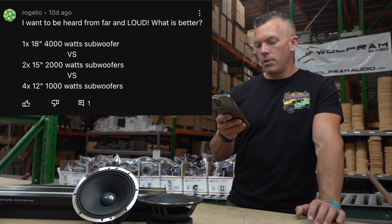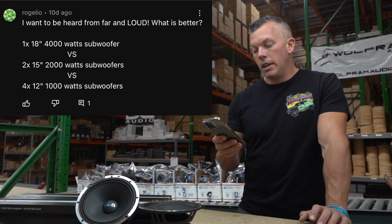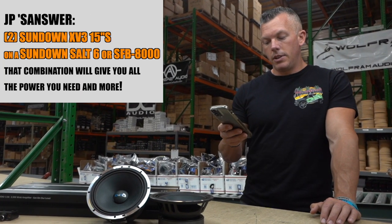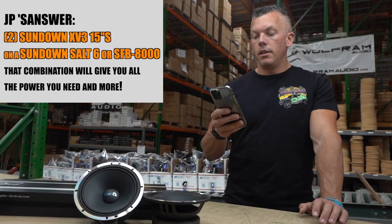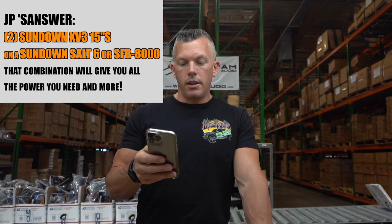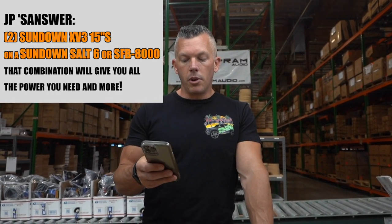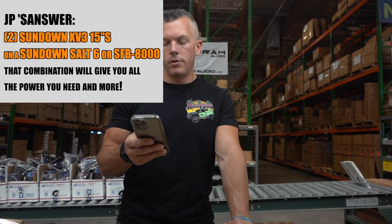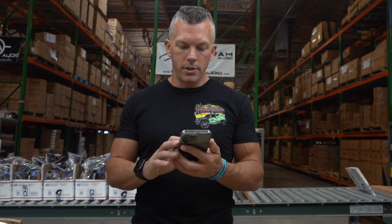Yeah, that's what I'd recommend too — three Sundown EXP 315s on a SAlt 6, you'll definitely be heard. If you want something more budget-friendly you could use the SFB 8000 to run those subwoofers — it'd be cheaper. But we made a video about it: if you're going to get the big, bad-boy subs you need a really nice amplifier to complement them. Don't disrespect them with the SFB.